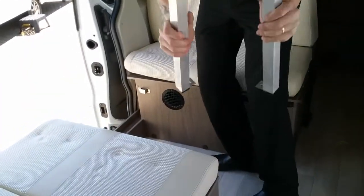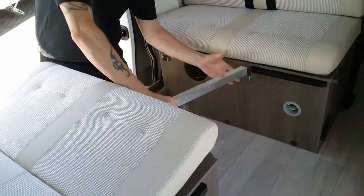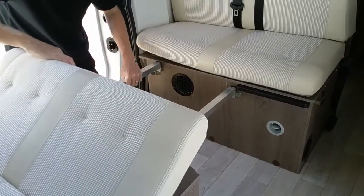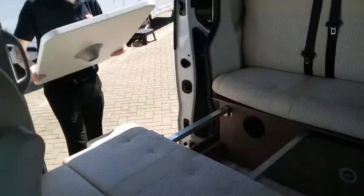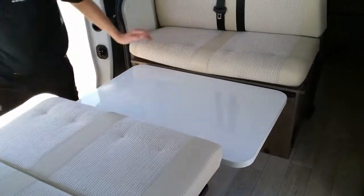If we then grab these two rails and then pop them into these points here. And then we grab our table and then just pop it in there. I'm now going to come round the other side.